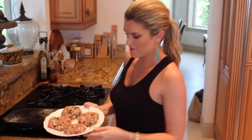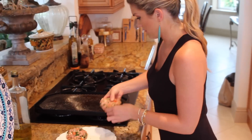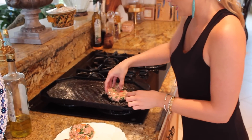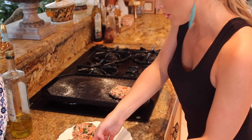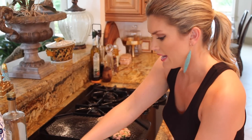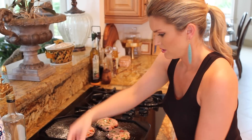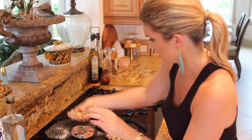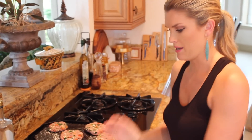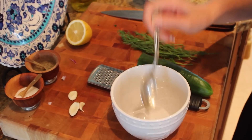Look at how great these look — they look very flavorful and fresh. I'm gonna add them on our grill pan that I have preheating. While these are cooking I'm gonna make some homemade tzatziki sauce.